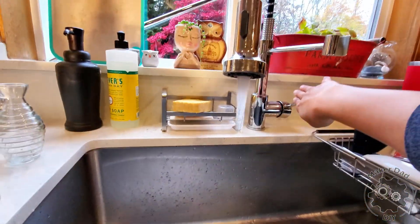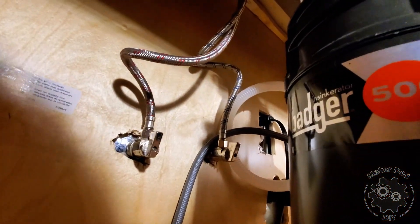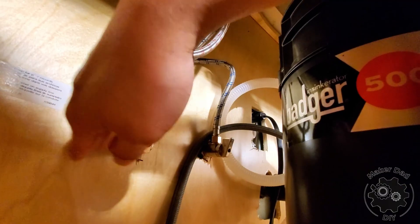The feed water line needs to connect to the cold water, so you want to locate where the cold water pipe is. You can do so by simply turning on the hot water and using your hand to touch the two pipes under the sink — then you'll know which one is the cold water.